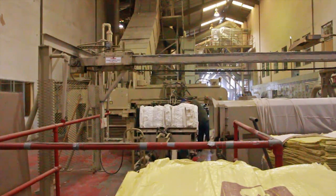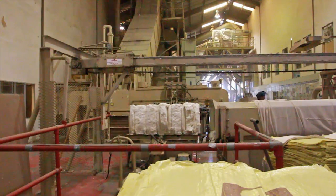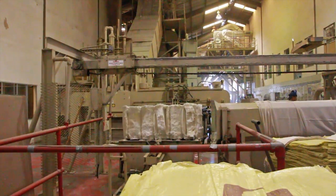A worker takes out samples to grade the quality of the cotton. The grade of the cotton decides how much above or below the average price the bale will cost.